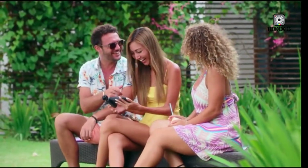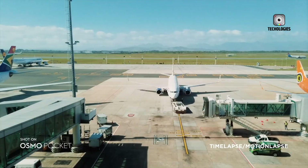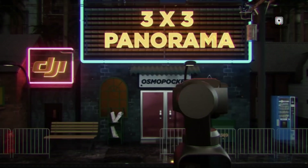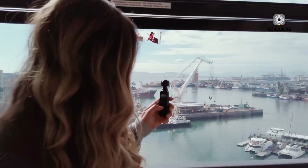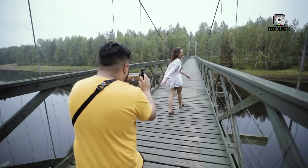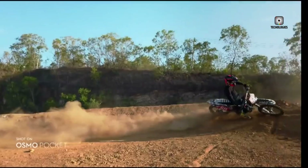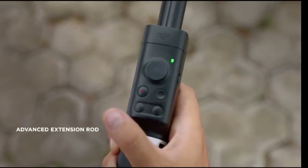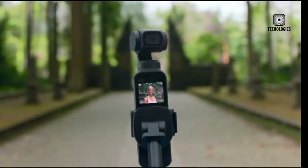On the AI front, the DJI Osmo Pocket 4 introduces ActiveTrack 7.0, a major step forward in intelligent tracking. The system now uses depth data to predict movement rather than simply reacting, resulting in smoother and more accurate tracking. It can follow eyes, quickly reacquire subjects that move behind obstacles, and even handle fast-moving objects such as pets or children. This level of AI tracking is particularly useful for solo creators, vloggers, and event shooters who need reliable autofocus without constantly adjusting manually.